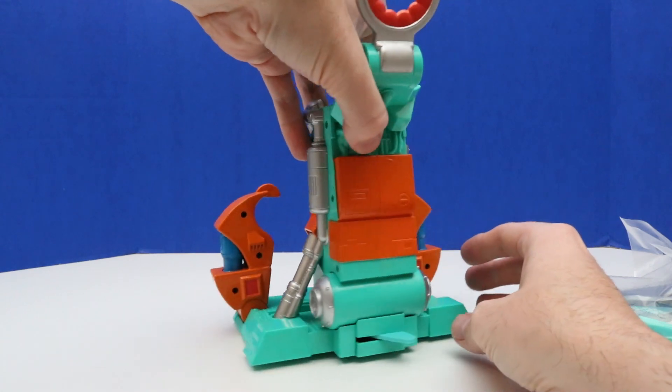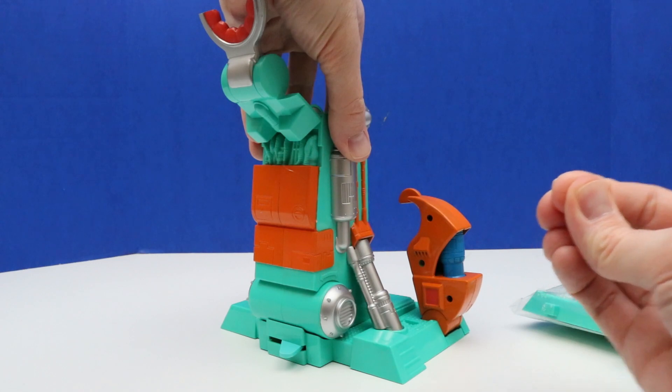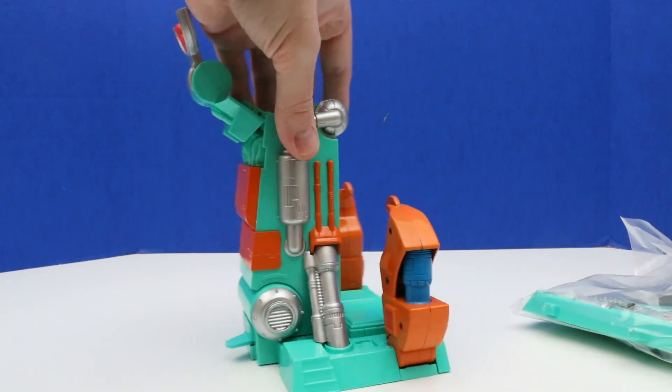I'll give everyone a look around this set here. It's some kind of — something coming out of the plastic there.